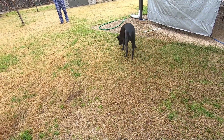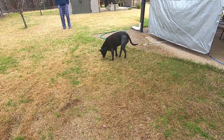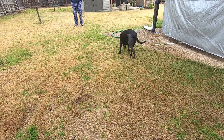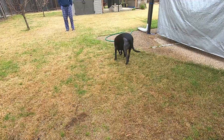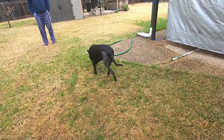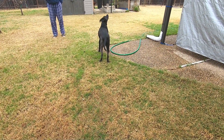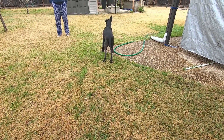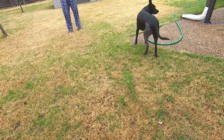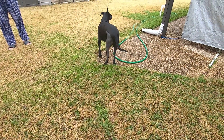Day five. She's limping more. I don't know why she's limping more because she's on medication as she should be and nothing happened. I just don't know.